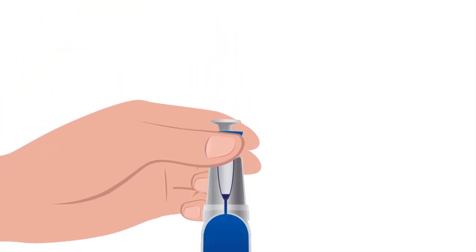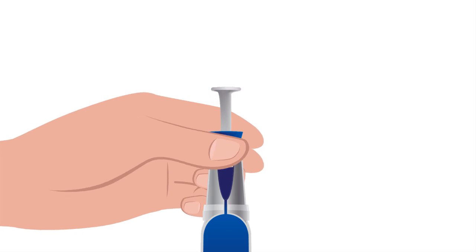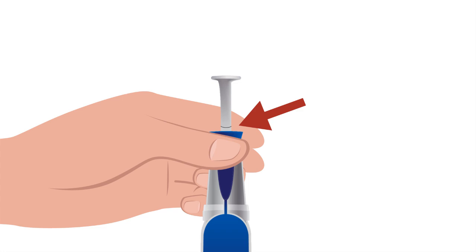You will hear a hissing sound for about 2 seconds and until you see the ring appearing on the white parts. The white part of the applicator has automatically moved upwards. Step 3, pull the applicator parts out of the can holder.